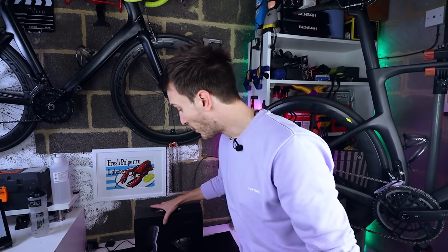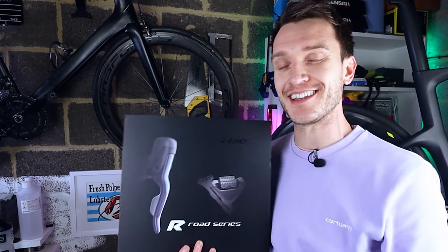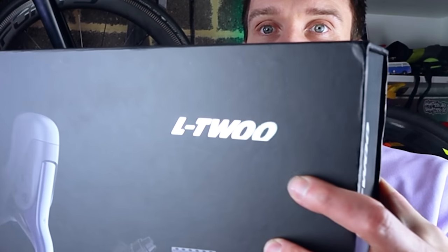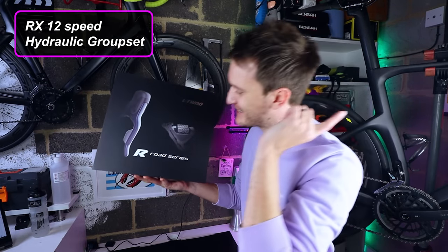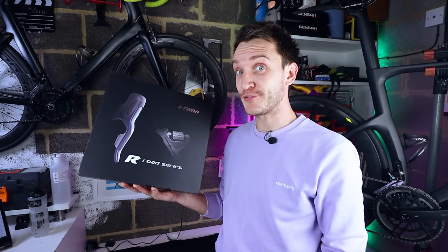I've just got my hands on one of the very first fully hydraulic road bike groupsets to come from a Chinese manufacturer, and they're called L2. This is their RX 12-speed hydraulic groupset, and I am desperate to see if it lives up to the hype. So let's find out.